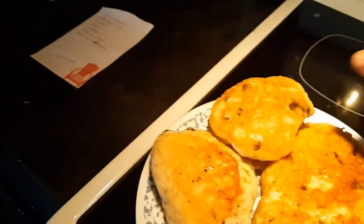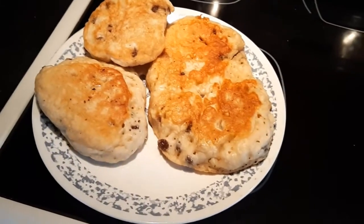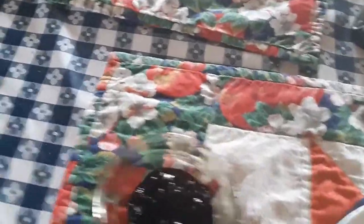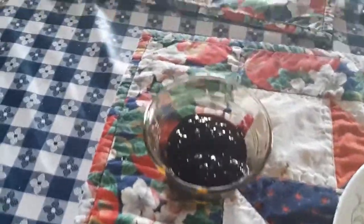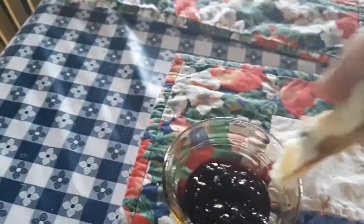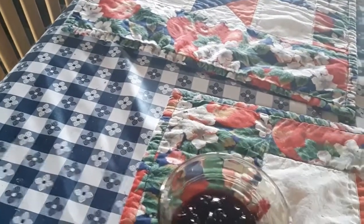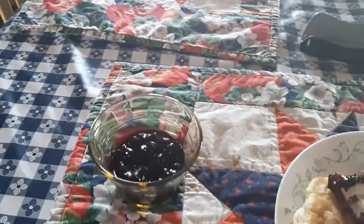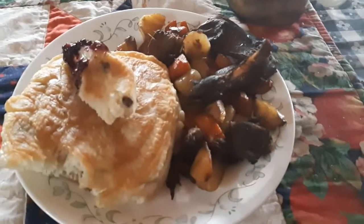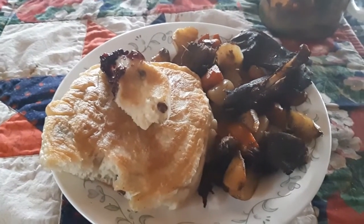Anyway guys, that's the way I make my bannock. Hope you enjoyed it, we'll talk to you later. One more thing I forgot to tell you — I like to take a little dish of homemade blueberry jam, take the bannock and dip it in. Now you know, that looks good eh? So you can have bannock for main course and bannock for dessert. Anyway, we're going to dig in — see you guys later, thanks for watching.